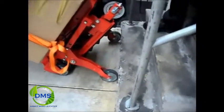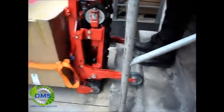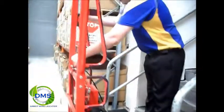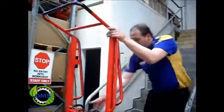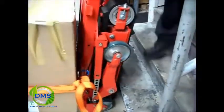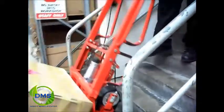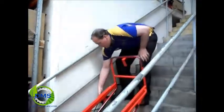From here we'll put the assist wheels up onto the first stair. Put the brake on. From there we can release these bottom wheels and actually have them come back up into the top position. Lay the unit down on the stairs and grab the controller.